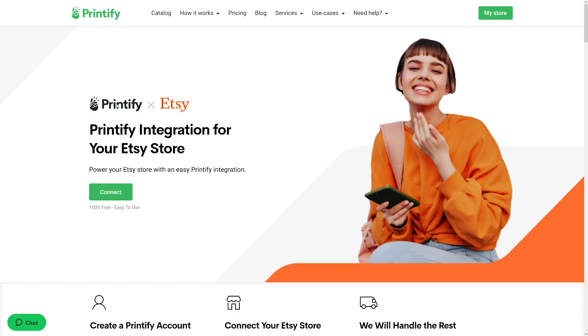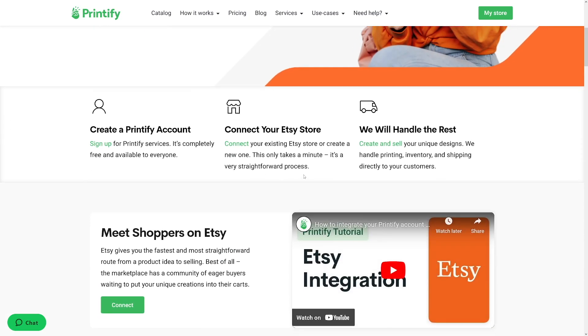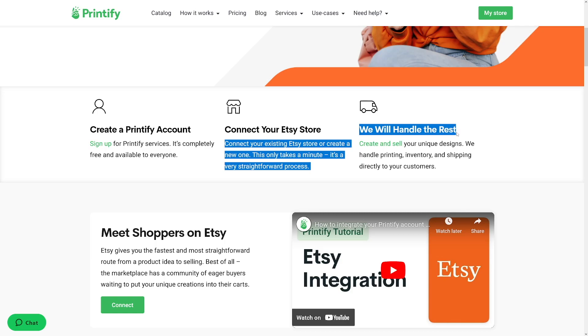When you're ready, head over and search for Printify X Etsy. You can integrate your store on Etsy by just clicking on this button and entering the name of your store. Of course, you have to have an Etsy store account — you have to make that one first, put some items there, and then, as they say, they will handle the rest.